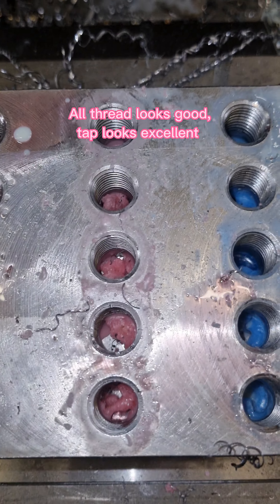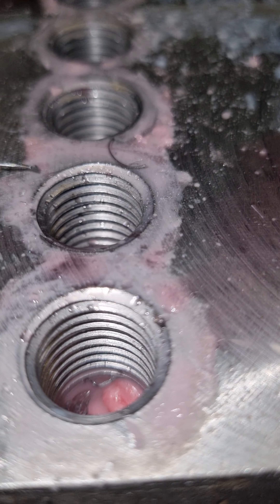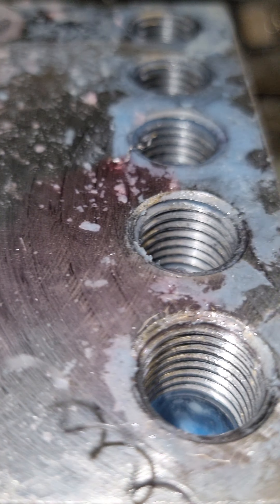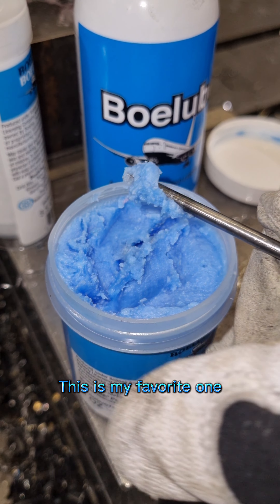All thread looks good. Tap looks excellent. This is my favorite one.